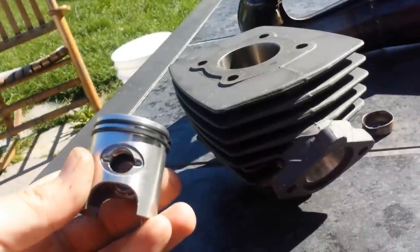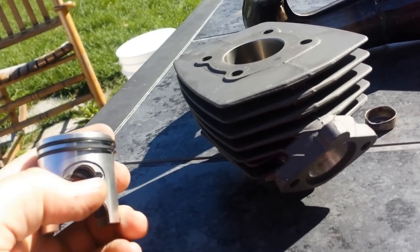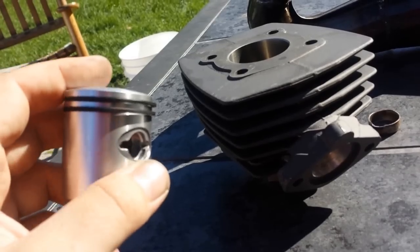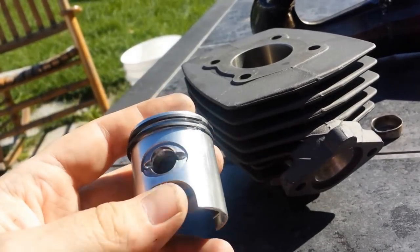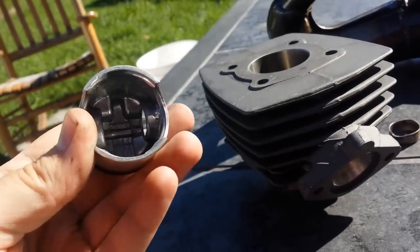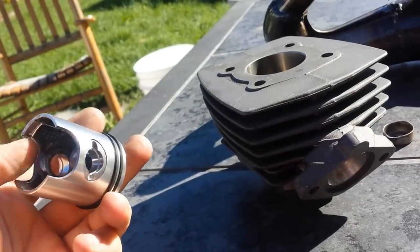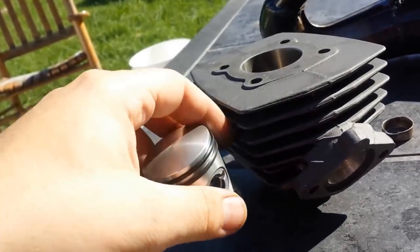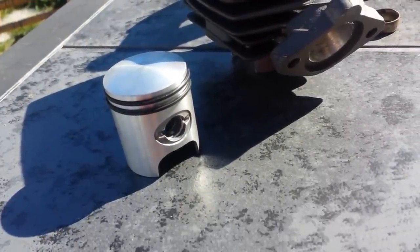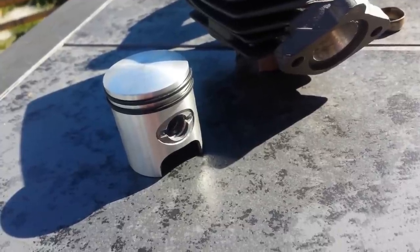Here's the piston — it's a dual ring piston. It's got these nice notches, I think you'd call them eyebrows, into the wrist pin grooves that help oil get in there and lubricate. I drilled two little holes in the bottom of the wrist pin holders — I kind of do that on all my stuff. Maybe it helps, maybe it doesn't, but it can't hurt.